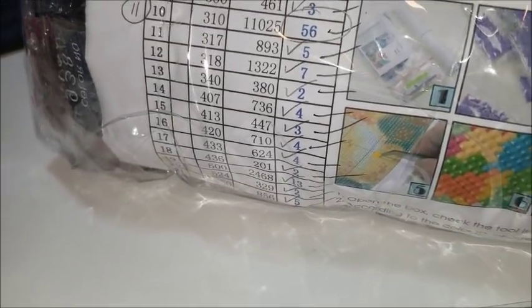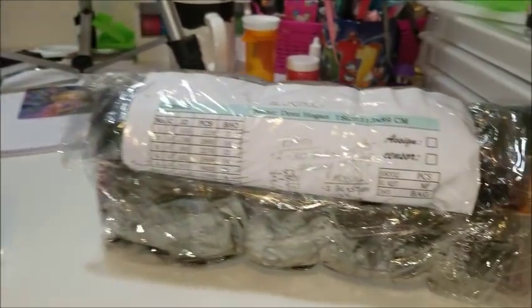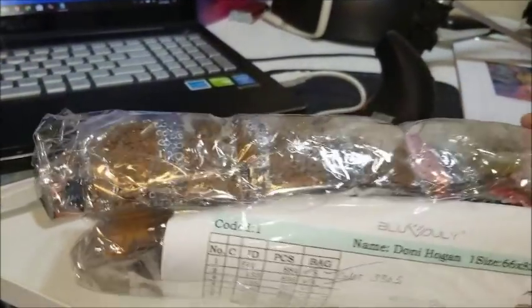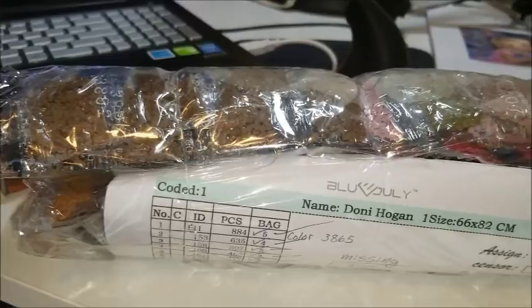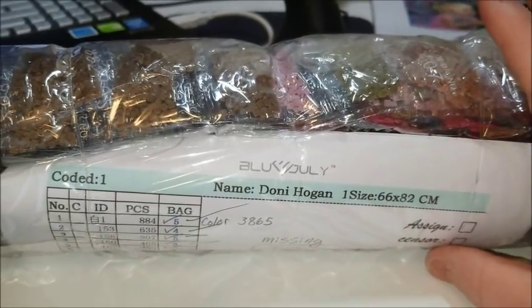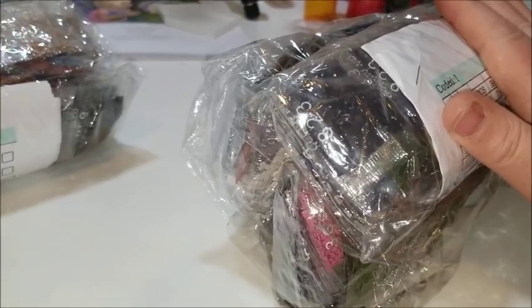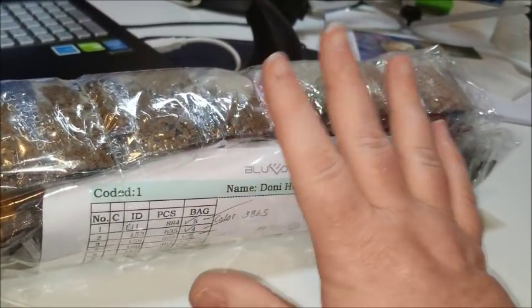I'm back — sorry about the interruption, I got a phone call. I decided I was going to do my inventory for these giant things. These are the drills for the two paintings — see the size difference? This one is for the 66 by 82. I was not missing any — in fact, they gave me extras, I think on accident. And then on this one, for the 113 by 89, there are 88 colors in this one.